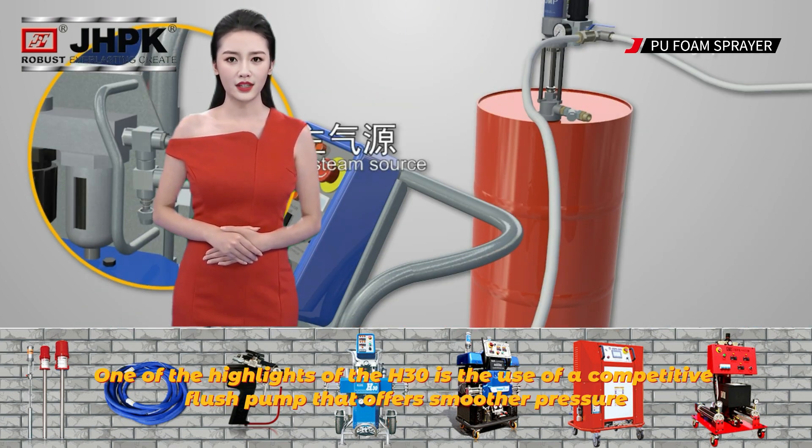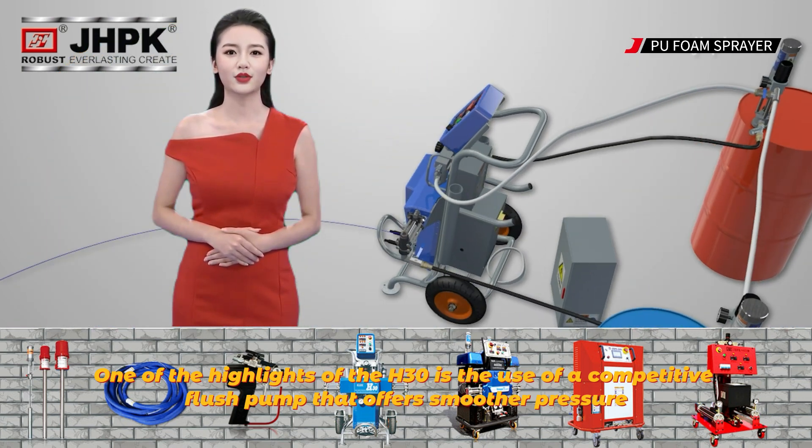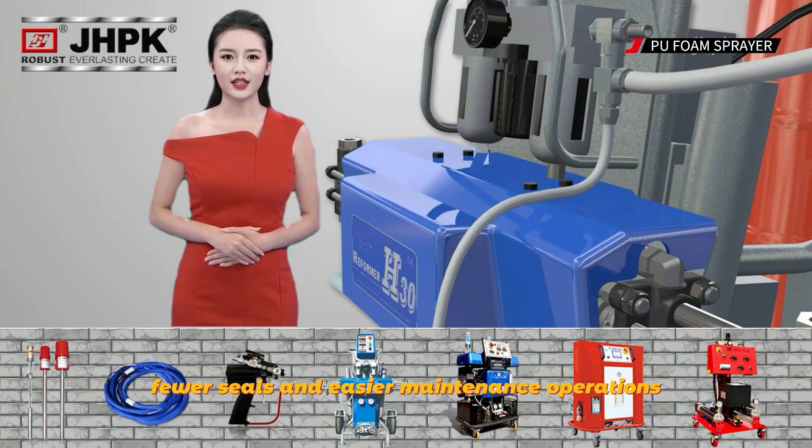One of the highlights of the H30 is the use of a competitive flush pump that offers smoother pressure, longer life, fewer seals, and easier maintenance operations.